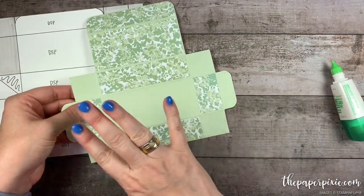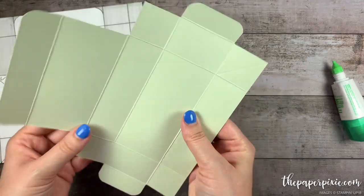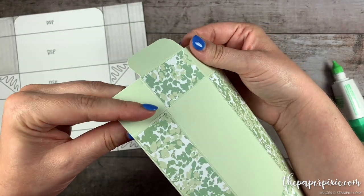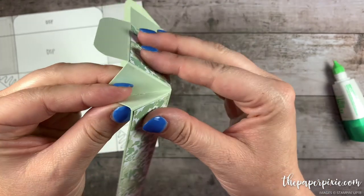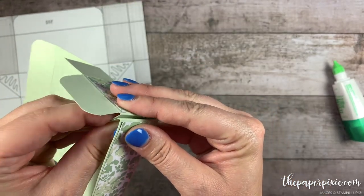If you wanted to, you could put a panel on the bottom, but I opted to save some designer series paper. The next thing I'm going to do is pinch on where we did those score lines with my index finger, middle finger, and thumb — just pinch those into the box.